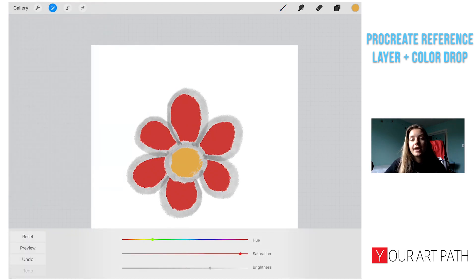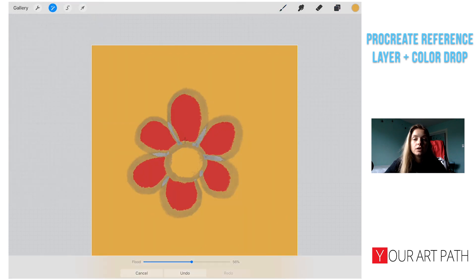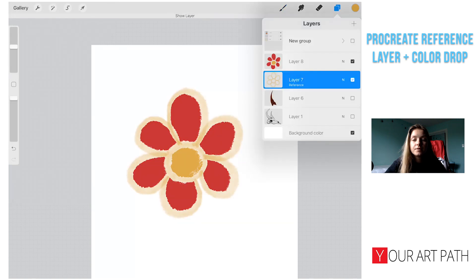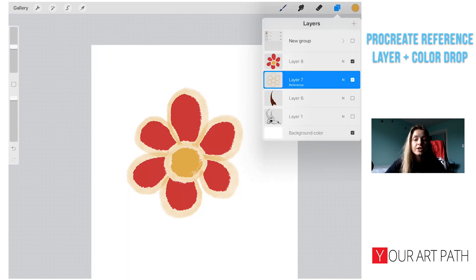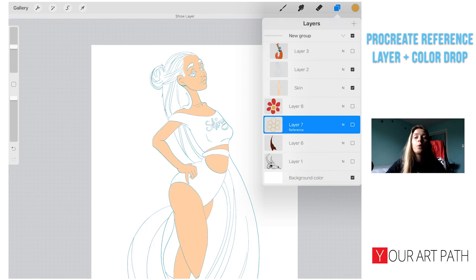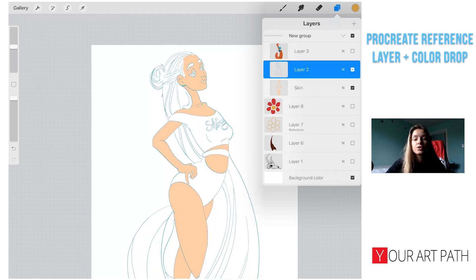Let me change the line art color and see if it looks good all together. As you can see, that could totally work for a children's book illustration or something like that. If that's your style you might enjoy it, though the lines and coloring won't be as clean as in a graphic novel.